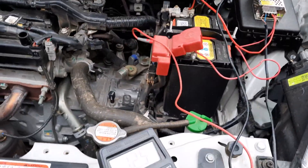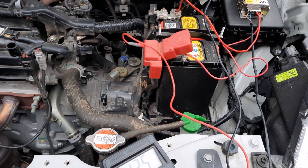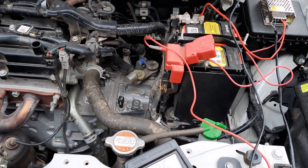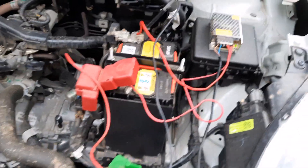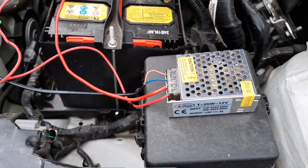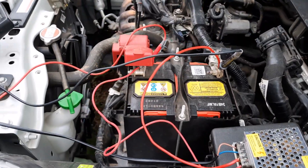If you call somebody for a jump start, they may come with an inappropriate battery — if it's too big, it might damage the electronics in the vehicle or the battery itself. So it's always better to go with a DIY project like this. These cost around 400 rupees in cities. Let's wait for it to charge.